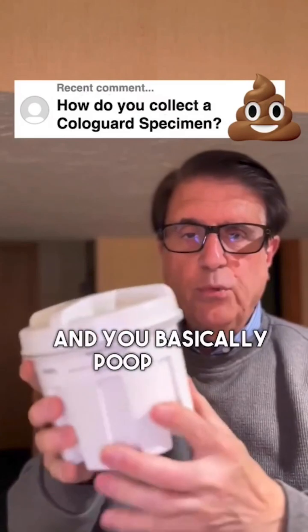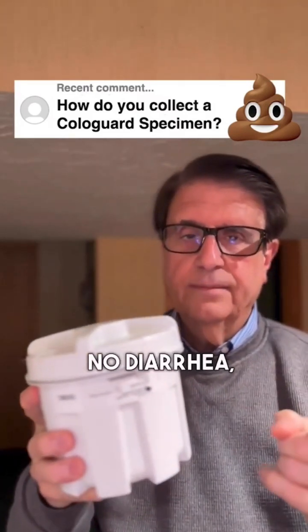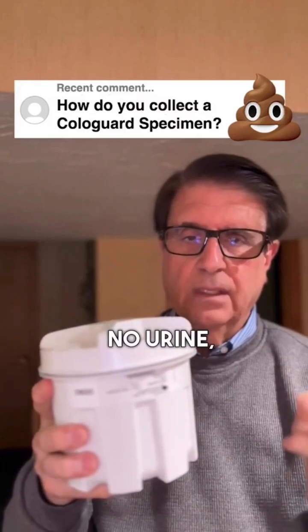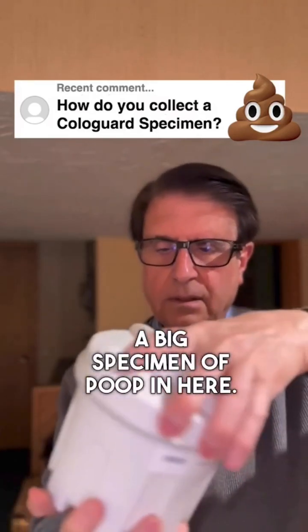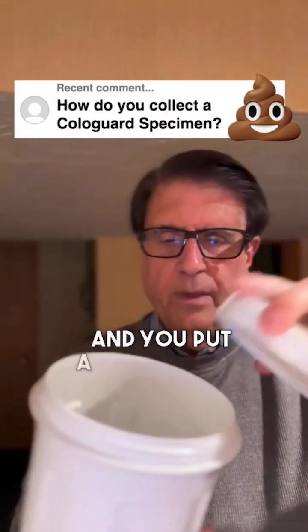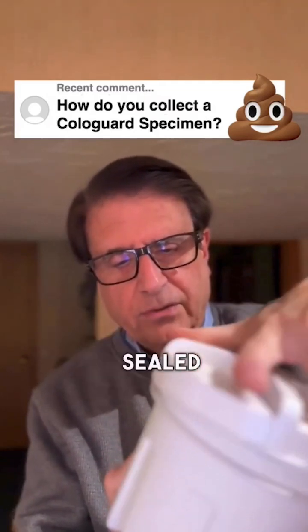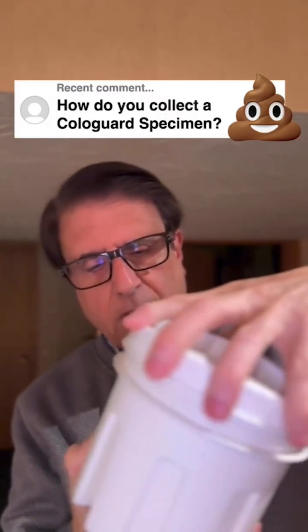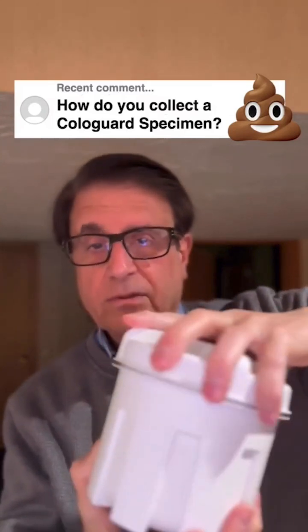You basically poop in this container — no diarrhea, no urine, no blood — you just get a big specimen of poop in here. You can see it opens up like that. Then you put a preservative in there and you seal it very carefully — make sure it's sealed tight, of course.